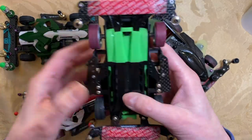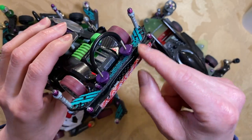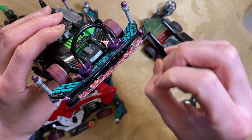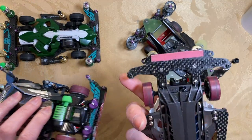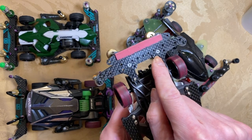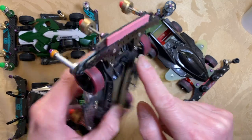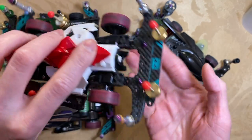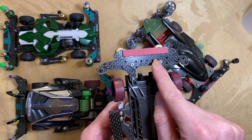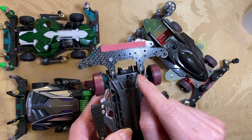Counter-sinking is basically using a special drill bit to sink a hole in the plate so you can use counter-sunk screws so that the surface is flat. With a flat surface, you won't have protruding screw edges scraping against the bottom of the track when going up an incline. In the past, counter-sinking was not allowed and screws had to protrude, but because tracks were getting scratched up, they decided to add the new rule that counter-sinking is okay.